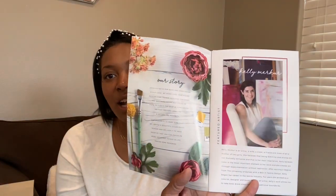This subscription box — the featured artist's name is Kelly Merker. I'm pretty sure I'm not saying the last name right, but her name is Kelly Merker, and it has all the information about her in there.